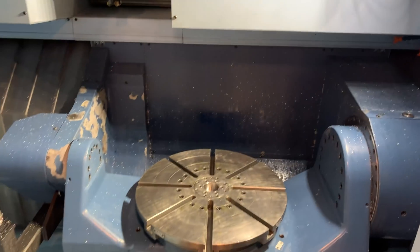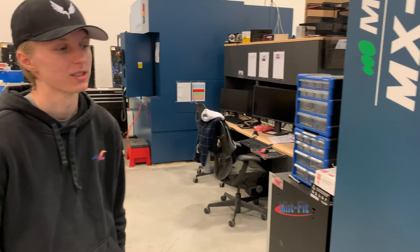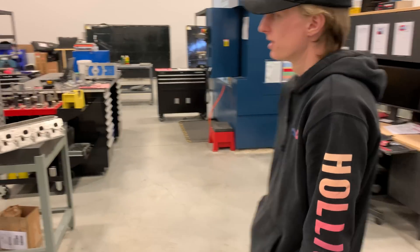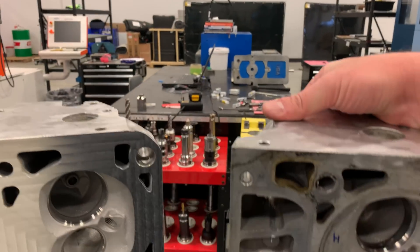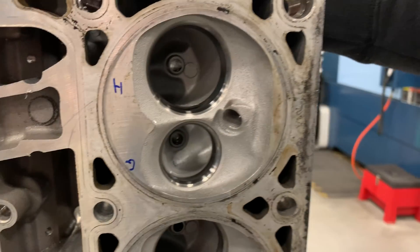This is the ideal machine if I were going to be doing any five-axis porting, but that's not what we're here to do today. That would take quite a healthy investment in tooling, programming time, and fixturing. We're just here to clean these decks up and bring the chamber size down roughly to what the 706 heads were.